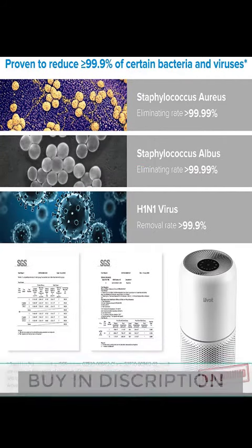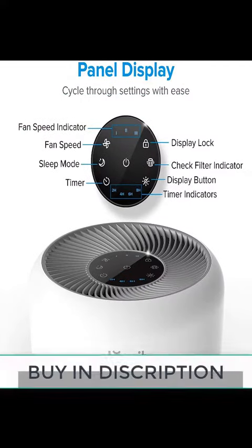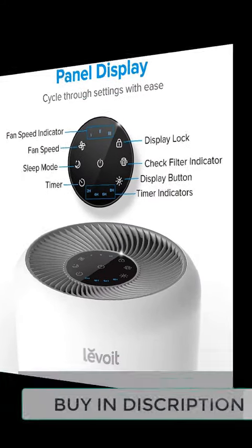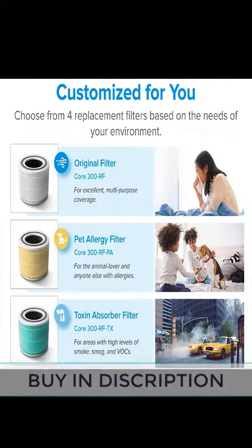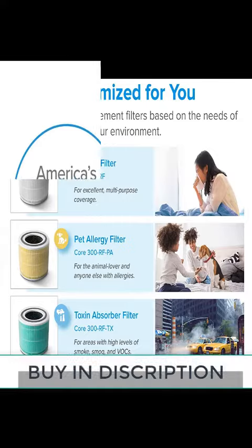AC 120 volts, 60 Hz for USA and Canada. Undisturbed operation — the display light can be turned off to enjoy a perfect night of sleep without the effect of light. A timer for 2, 4, 6, and 8 hours, and a filter lifetime indicator for your convenience.